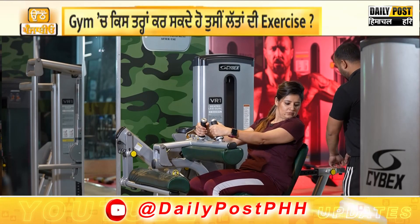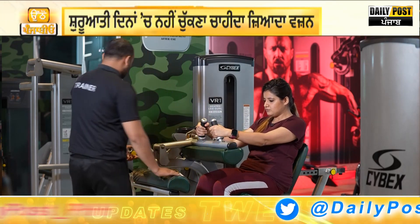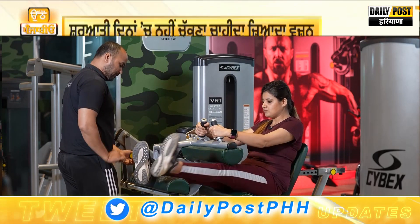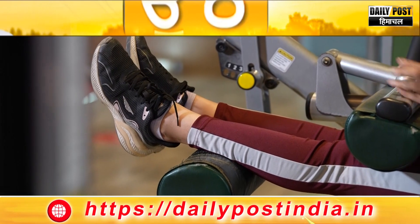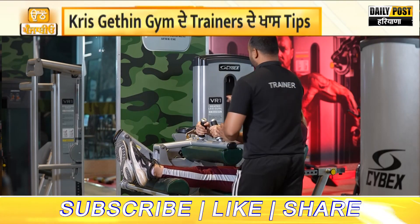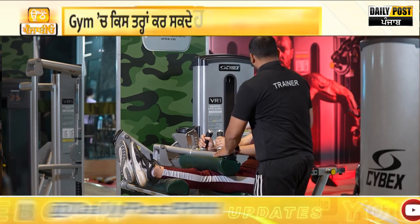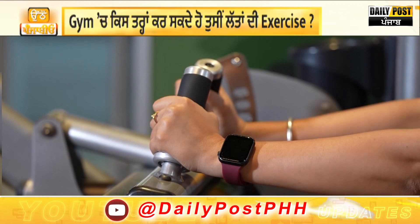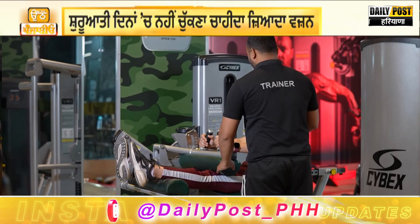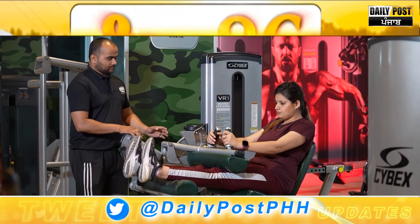I have to adjust the seat. I will adjust the seat and then set my back. You have to keep your back pressed. Keep your back and lock it from here. Are you comfortable? Yes. You are not sitting too high? No. Good — now touch your back to the seat and pull it back.